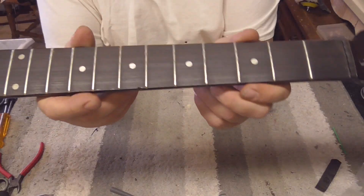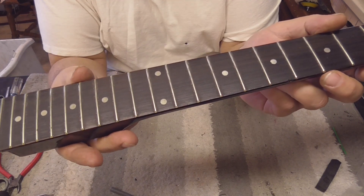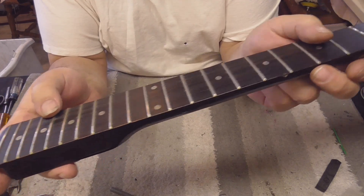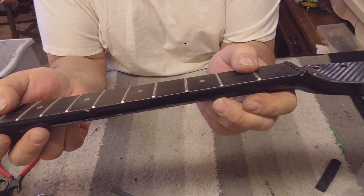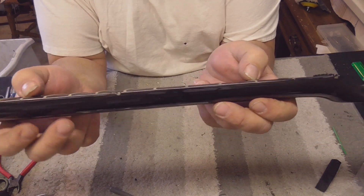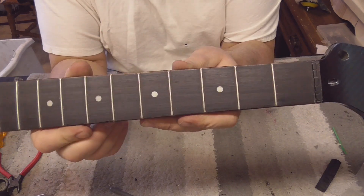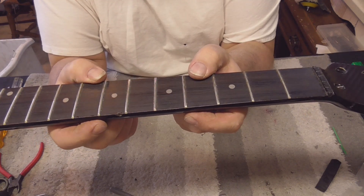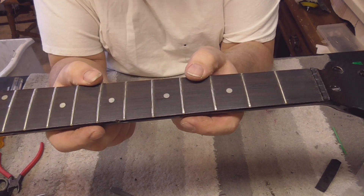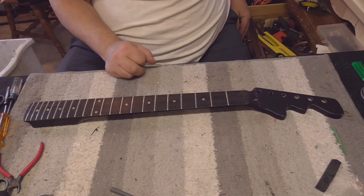Starting on the neck now. Here's what we're going to do: we're going to level it, crown it, do the fret ends, roll the edge, buff it, polish the frets - all kinds of good stuff. First let's see if it's level.